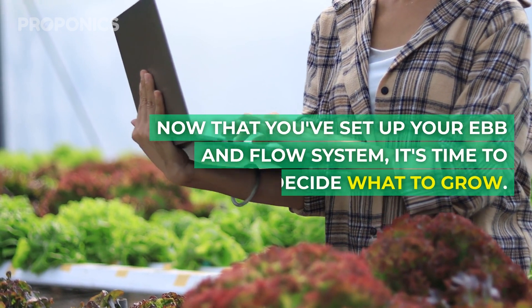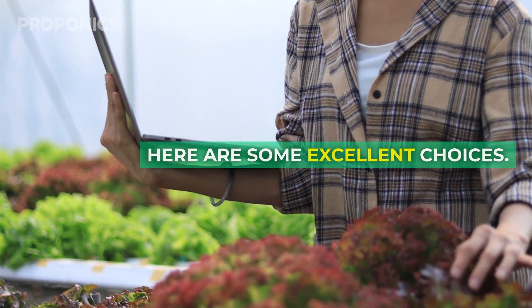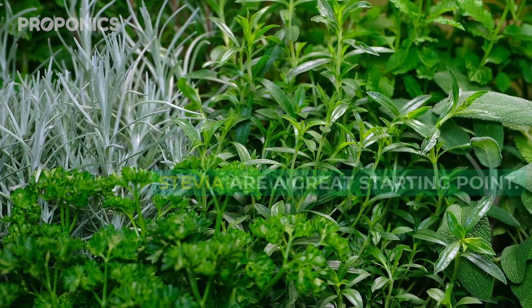Now that you've set up your ebb and flow system, it's time to decide what to grow. For beginners, annual herbs like basil, dill, parsley, cilantro and stevia are great starting points.